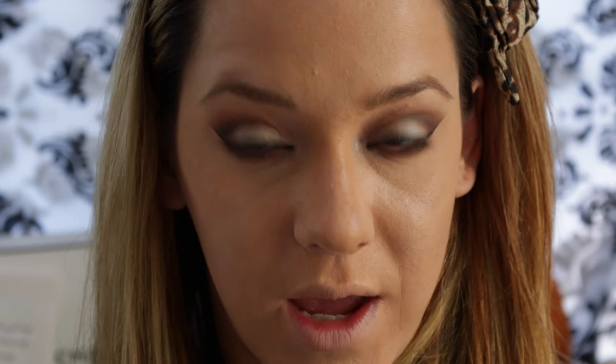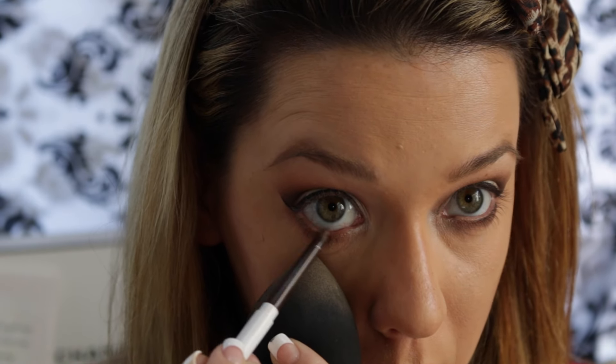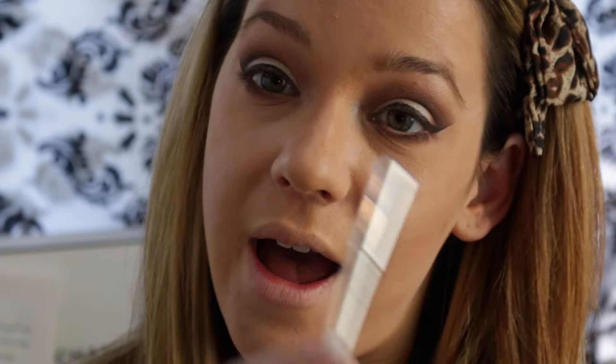For the lighter eye, I'm going to be using Colourpop's Pencil Liner — this is a brown color and it is called Stomper. For my darker side, I'm going to use the Marc Jacobs Gel Liner. For mascara today I'm going to be using the Benefit Real Lash. I love, love, love this mascara — it's one of my favorites and I adore the packaging.